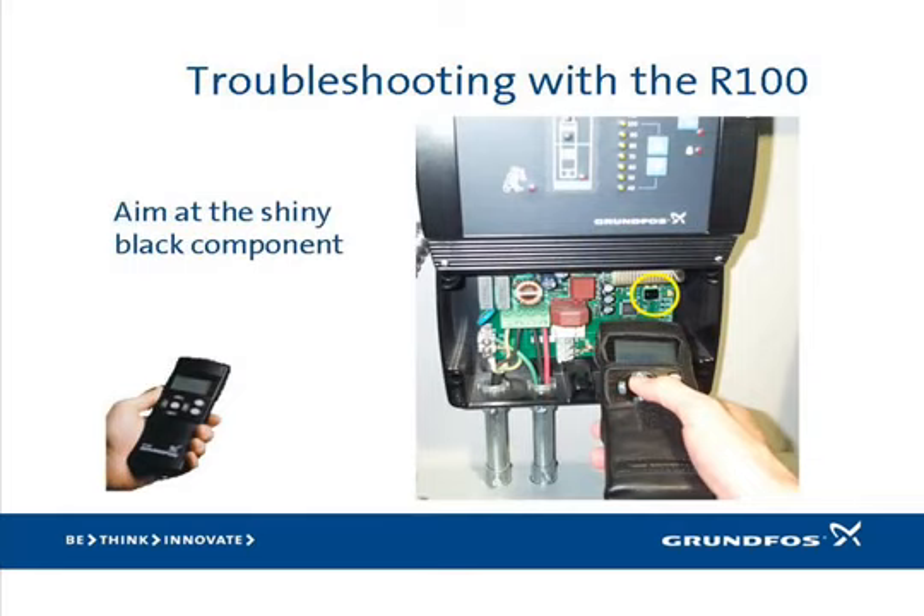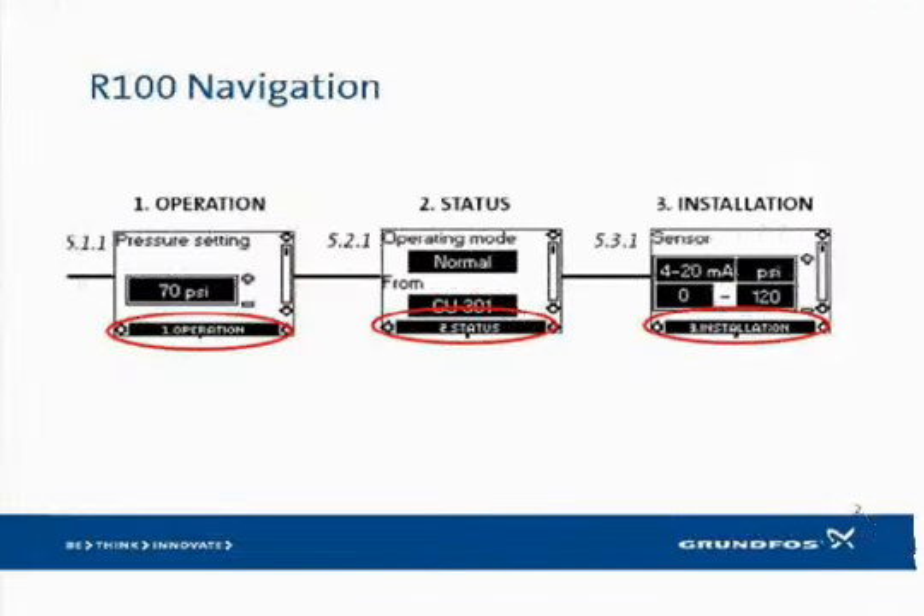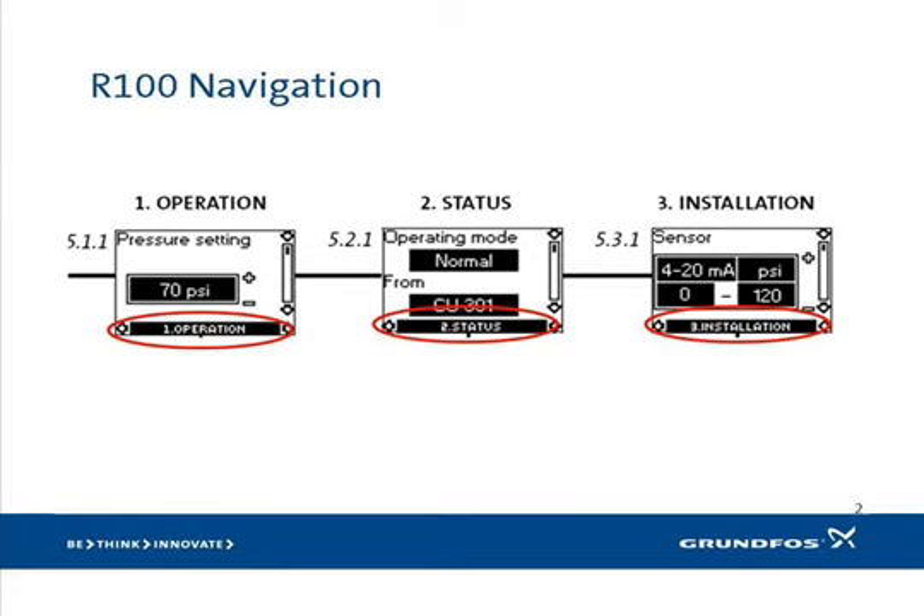If you have the front panel off and want to use the R100, point it at the shiny black component as shown in the photo. Please turn to page 14 of the INO for a map of all the screens that can be viewed with the R100. Note that the display of screens is organized in rows and columns, and each column is named. The first two columns on the left are for optional configuration of the R100. The columns specific to the CU-301 are column one: operation; column two: status; and column three: installation. To navigate, simply use the up, down, left, and right arrow buttons on the front of the R100. The column you are in is always displayed at the bottom of the screen.